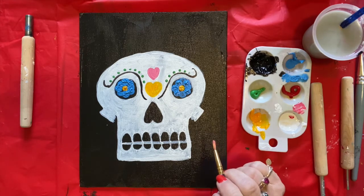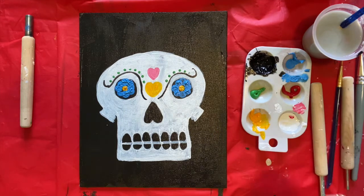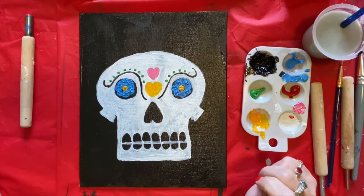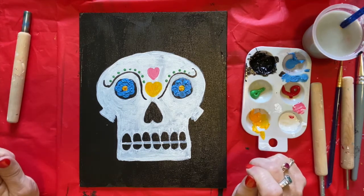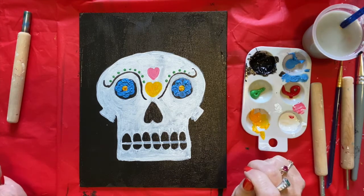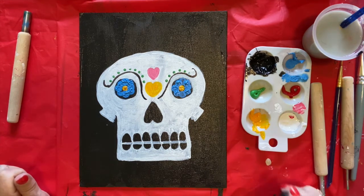Have fun decorating your sugar skull! Make sure you give us a thumbs up and subscribe, and please take a picture and post it to our Red Elephant Art Gallery when you're all done so I can see your wonderful painting. Kids, until next time — bye!